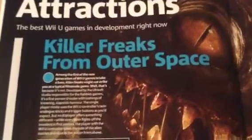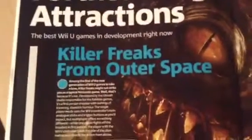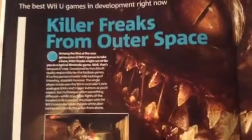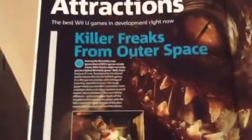'Forthcoming Attractions — the best Wii U games in development right now.' First up: Killer Freaks from Outer Space. For those wondering about that game — it actually turned out to become ZombiU. The original idea was shooting aliens, but people didn't like that concept, so Ubisoft changed it into a zombie game. It was described as 'a first-person shooter with a lashing of slapstick humor.' I would have loved to play that; reading this bit and watching the demo in the magazine, it looked pretty cool.